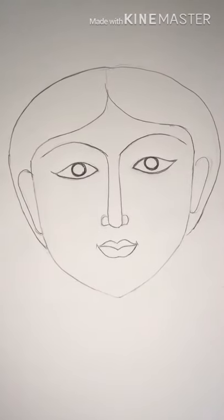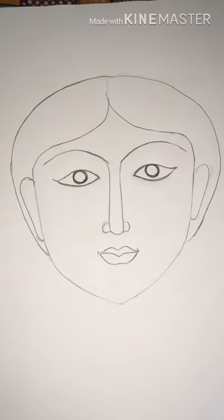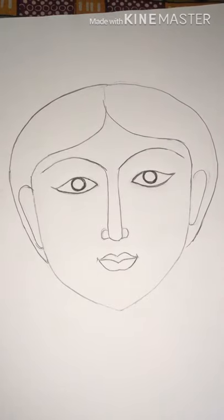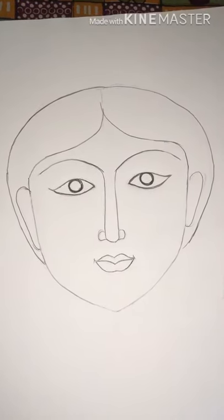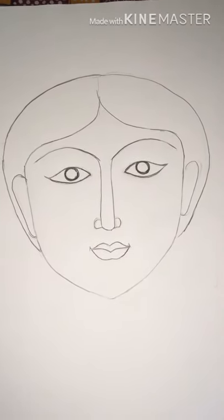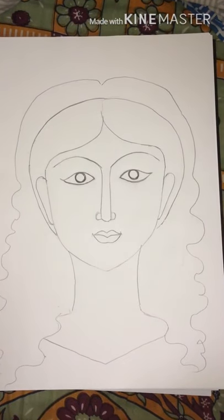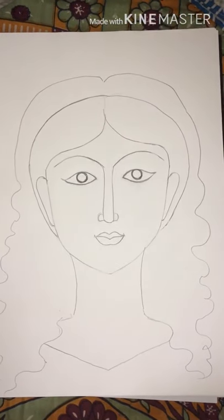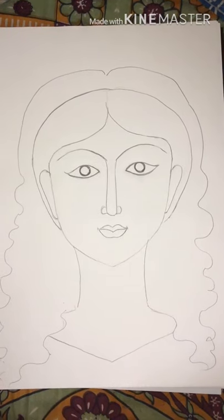After fine-tuning the sketch, it'll look like this. Now I will make the details further — I'll make the hairstyle properly, make the ears properly. I'm making her hair curly, so you can see I've drawn the lines for curly hair. It's the outline of the curly hair and I'll be expanding it further.